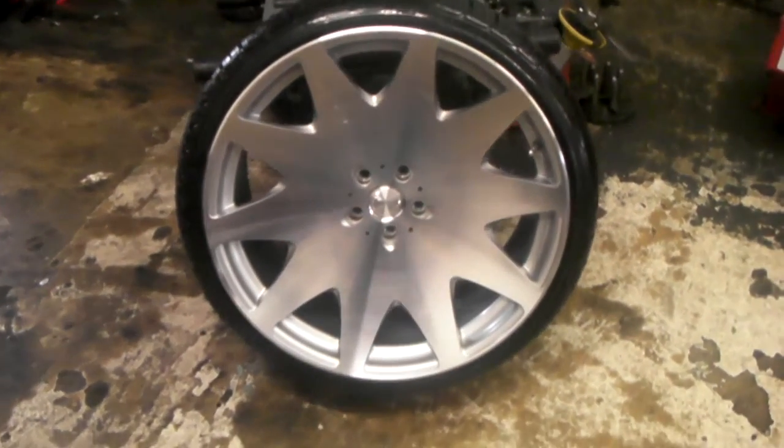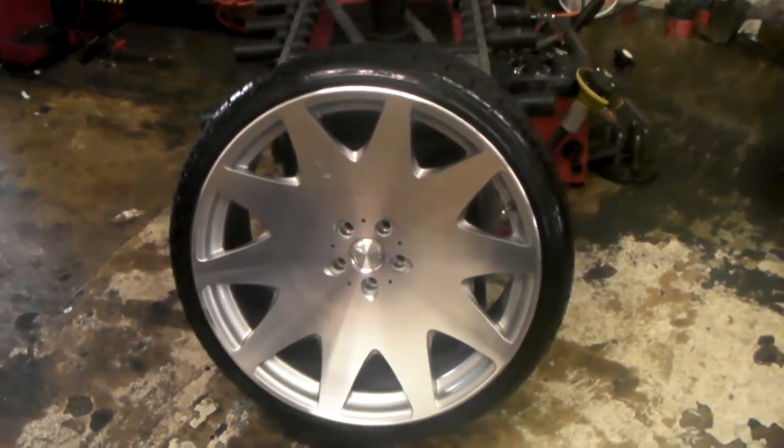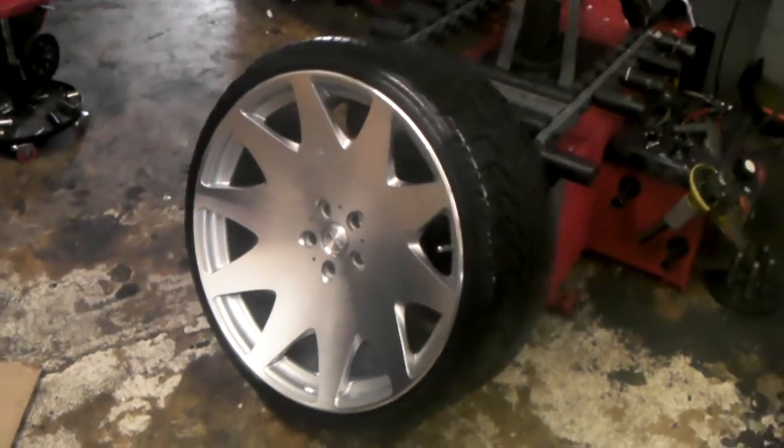This is your boy KB from Dozen Tires and V at DozenTires.com, tires with a more shift to your door. Right now you are looking at the MRR HR3, machined silver, 22 by 10 and a half, concave.